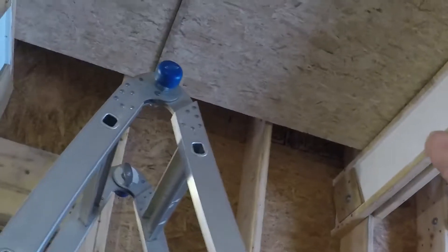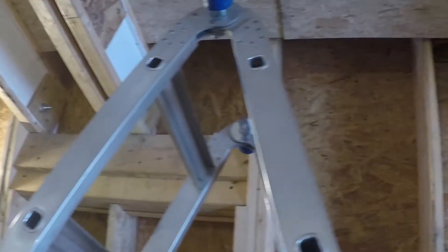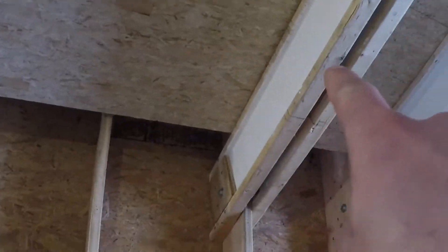All right, got it. So I have this side, these two holes — I'm going to be cutting across a line there from above, and I'll be able to pick up those holes from the top and get further to a straight line.